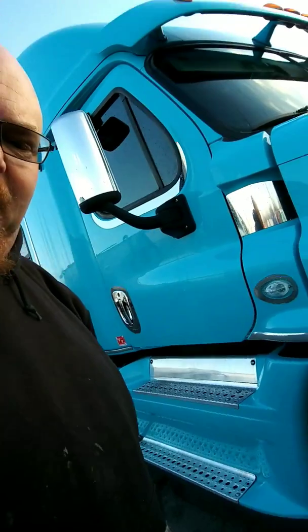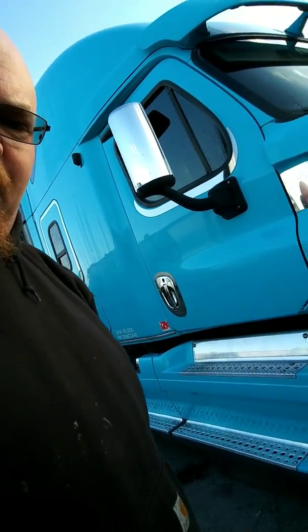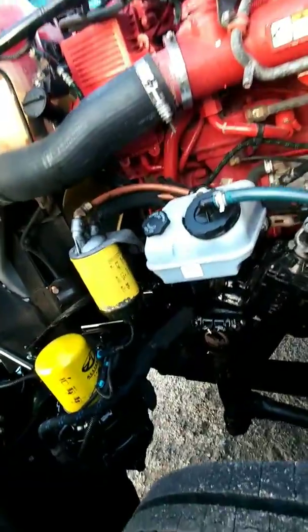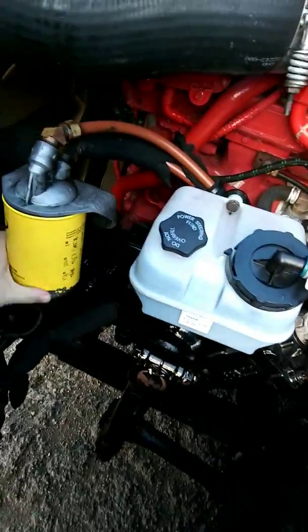I might paint the bumper and the side skirt black. Here's my new power steering reservoir — we just put that on yesterday. It was all nasty under there, but it looks good now.